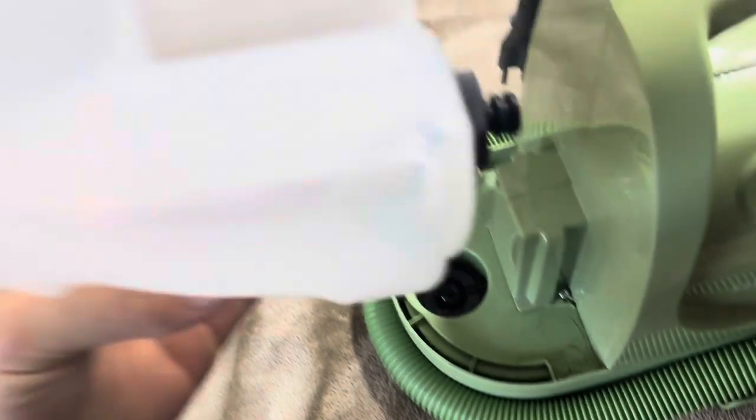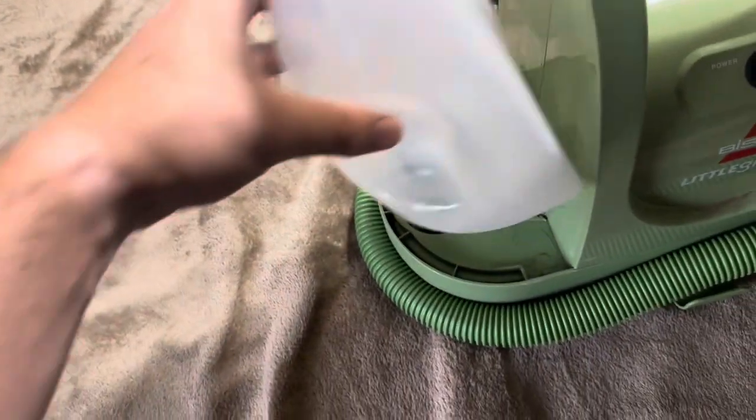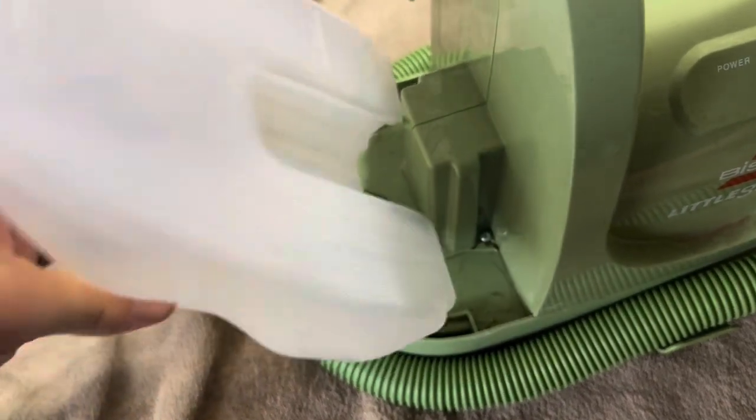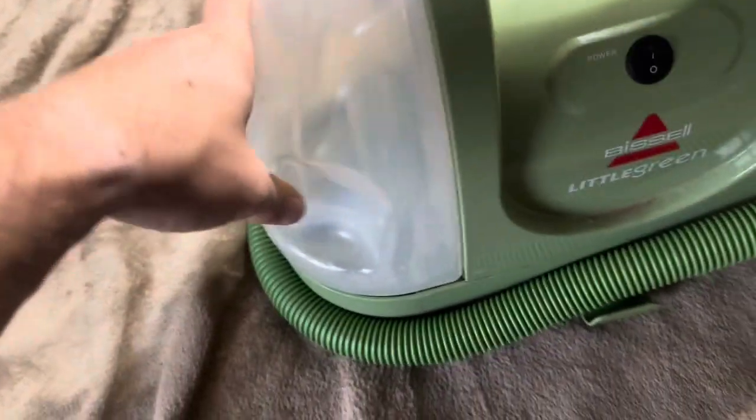When you flip it upside down, you're going to want to keep it more like this and then go straight down. It does have a middle part that it has to slide into, so you can't go at an angle to try to make less of a mess because it won't work — it actually has to go straight down on this side.